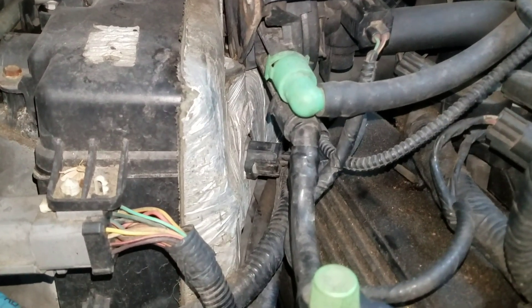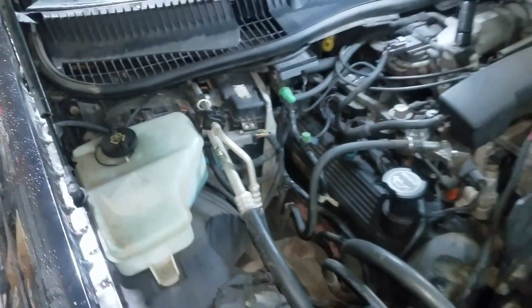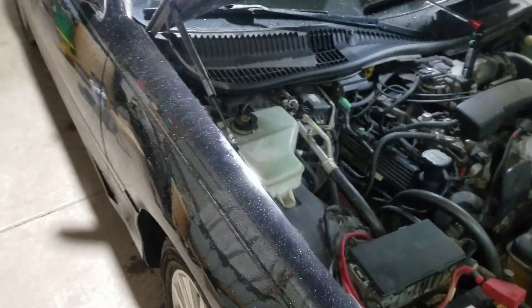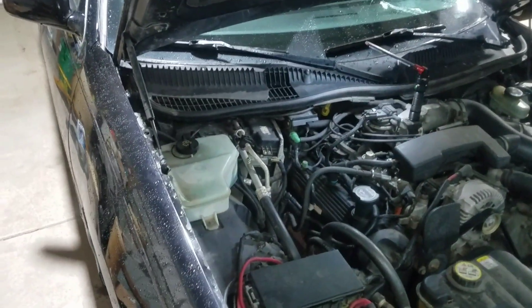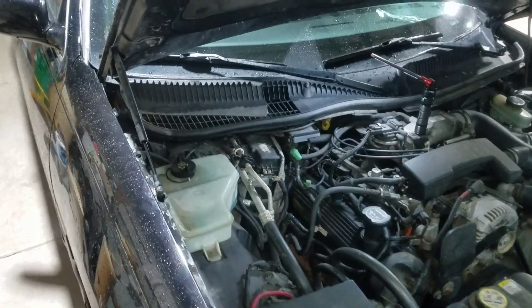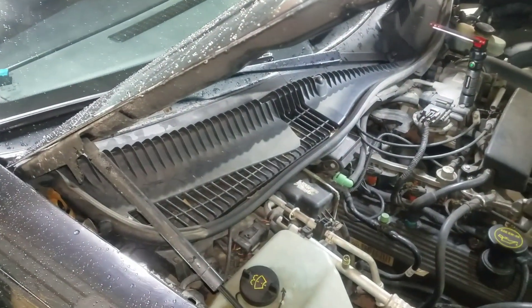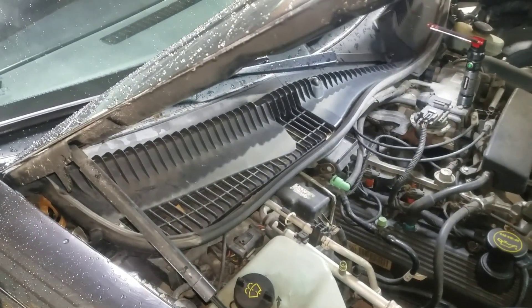The sensor just plugs into the side of the evaporator housing right there. It's real easy to get to. It's not like the newer Lincolns — the Zephyrs and the MKZs — where you've got to rip the whole dash out to get to those things. That's like a $1,000 job or something. So that's what we're going to be doing on this episode of Hoob's Garage. Let's do it.